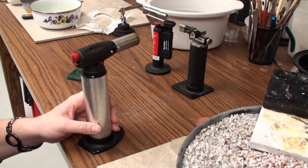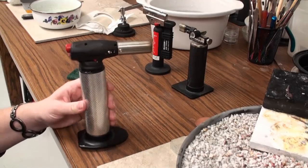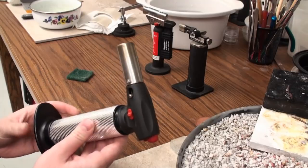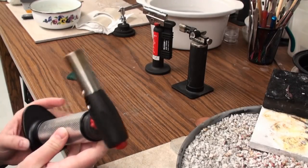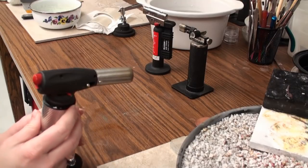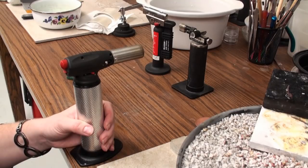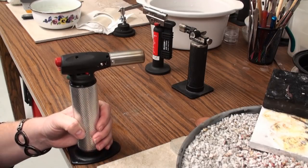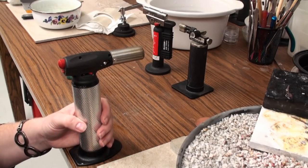The torch I've really been using quite a bit lately — because I can do a little larger pieces — is the Jumbo Torch. This is a torch that I sell; it runs about $40, and it's such a nice torch. My students have also liked it. I was amazed when I started using it at how quickly I was able to do much larger pieces. However, it is a little bit more difficult to ignite than the Blazer torch I've used before.